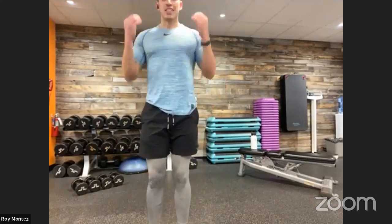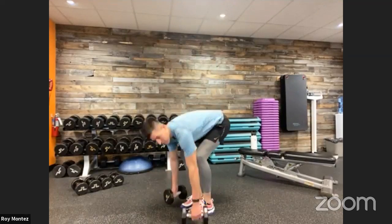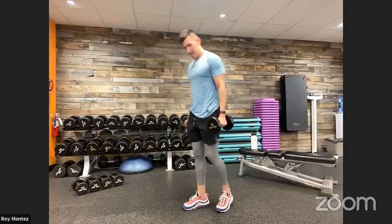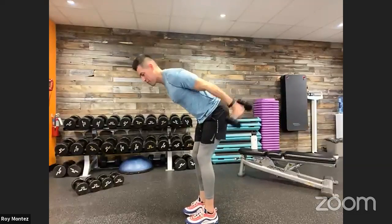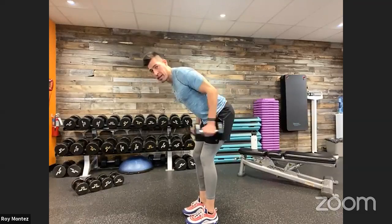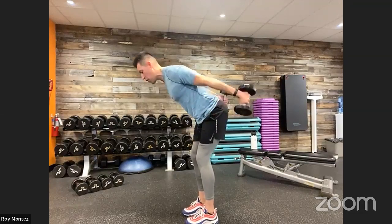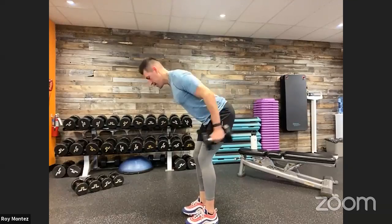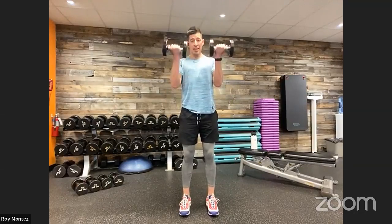Control that breath. Grab that weight if needed. We have 20 seconds of tricep extensions and 20 seconds of bicep curls in four, two, one. Here we go — soft bend at those knees, hinging back, extending back to isolate that tricep. 20 seconds of work, going at our own pace. Next five seconds and then we're going to stand tall for those bicep curls. Stand tall, bicep curls here, palms facing you, palms rotate up, elbows are pinned. And time.